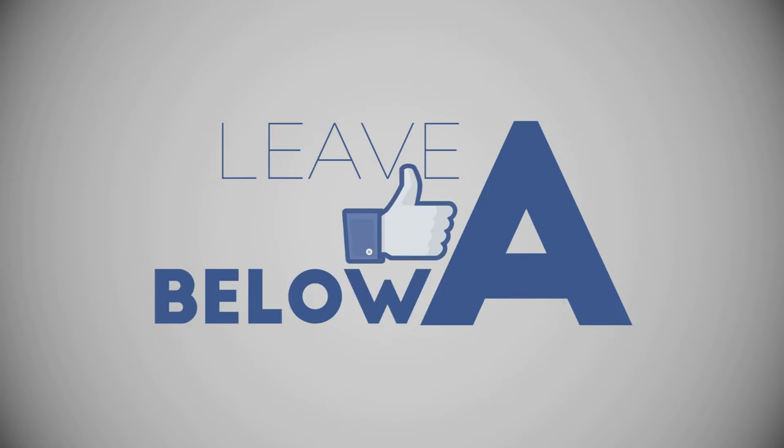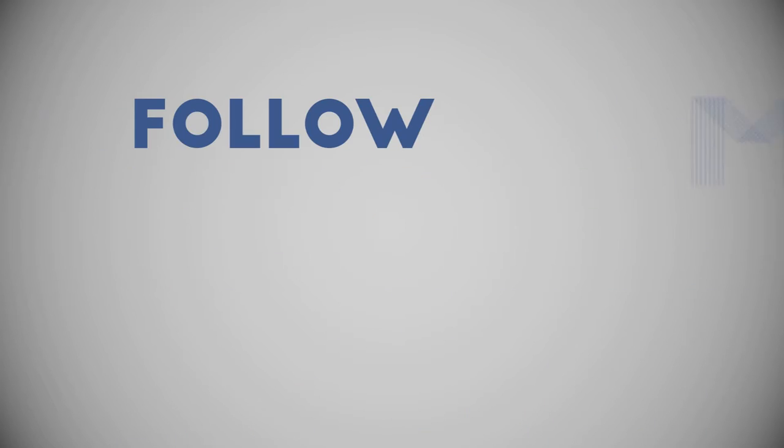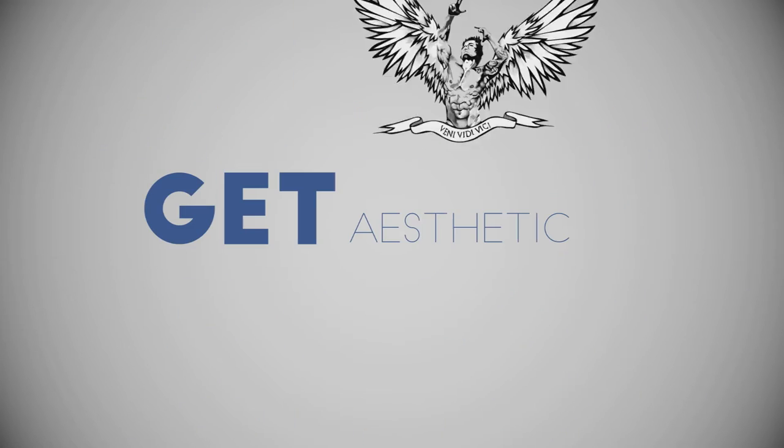Hello everyone, Xcuto here. Please enjoy this video, leave a like below, comment, subscribe, follow my Instagram and Facebook. Get aesthetic!